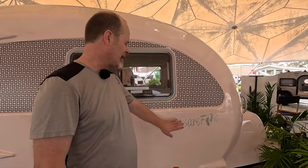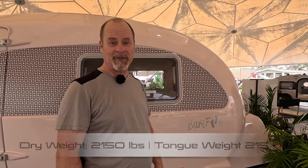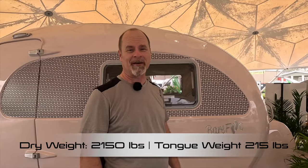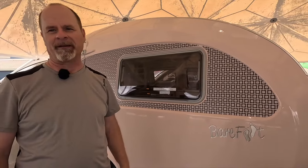Hey folks, we're at the 2024 Florida RV Super Show at the New Camp booth. We're going to take a look at the Barefoot. This is a 2150 pound trailer with a 215 pound tongue weight, which is to say definitely towable by a car. It's also very compact, so the frontal area and the aerodynamic design are going to make it even easier to tow.